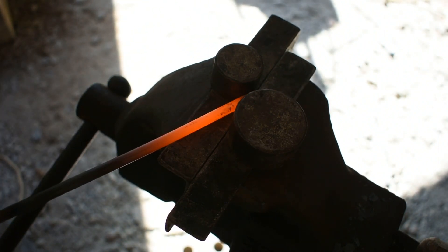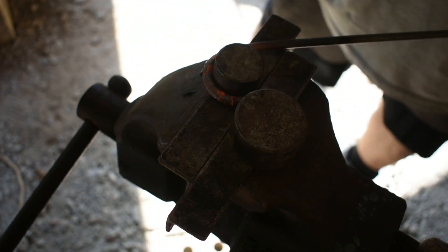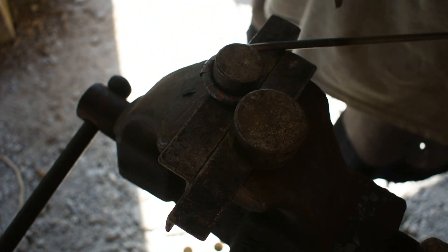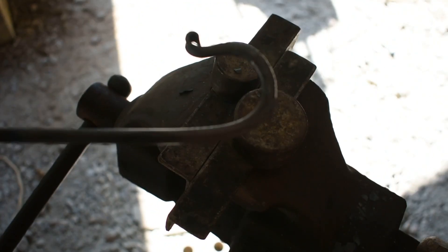Come in, pull it straight down and go right around. I usually bend it to where it meets that corner right there because it's a consistent place I can bend to with every single hook and know that I'm getting the right bend every time. There's the bend on our hook.